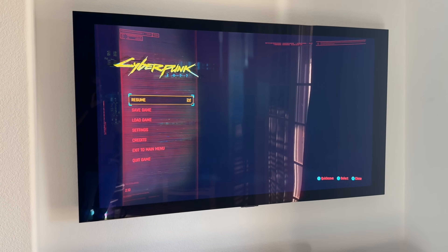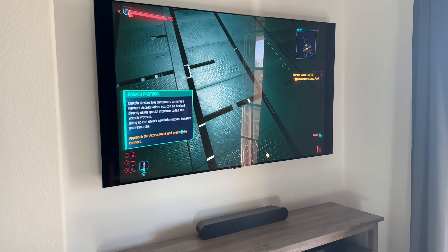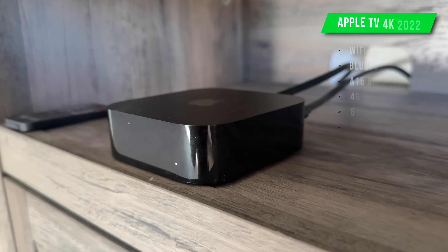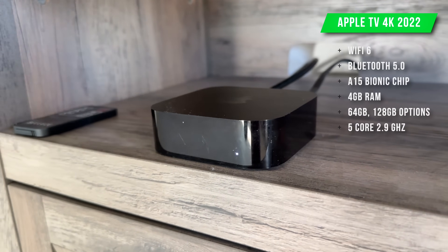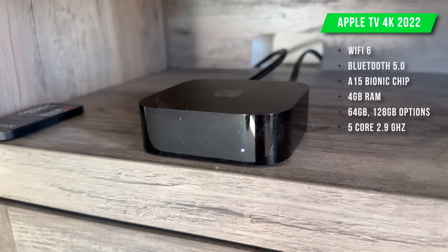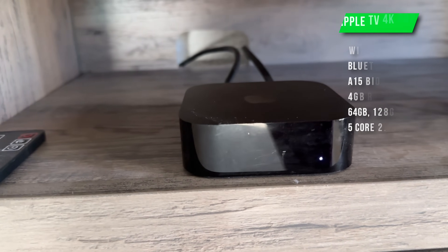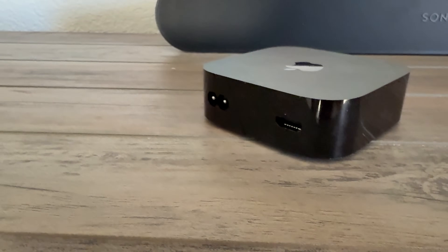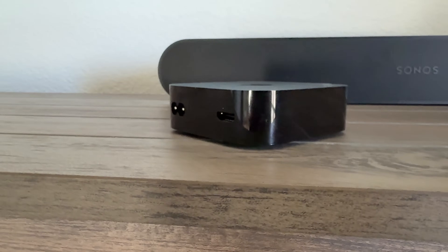I'm able to play everything from Cyberpunk all the way to iconic classics from back in the day, and it's all paired to a modern day gaming controller. The latest generation Apple TV 4K has quite impressive specs: Wi-Fi 6, an A15 Bionic processor with a 5-core CPU at 2.9 GHz, 4 gigabytes of RAM, Bluetooth 5. Although this is the entry level 64 gigabyte model with no ethernet port and no support for external storage via USB-C or USB-A, it is still a very capable, modern day emulator.